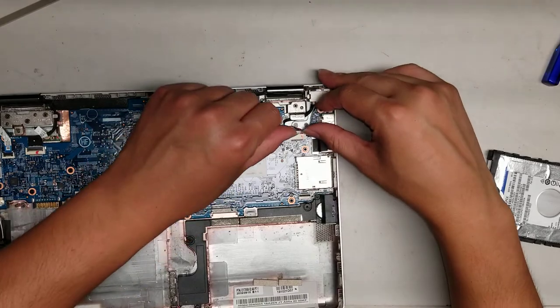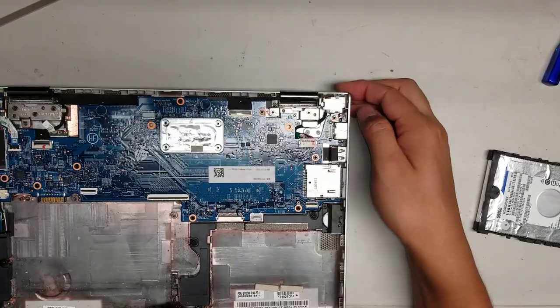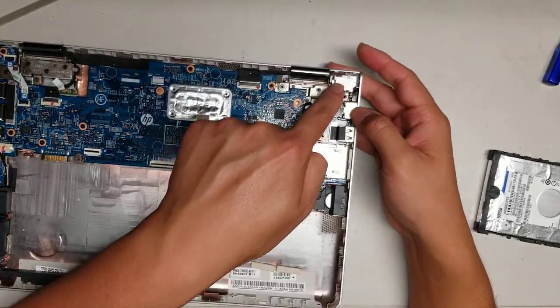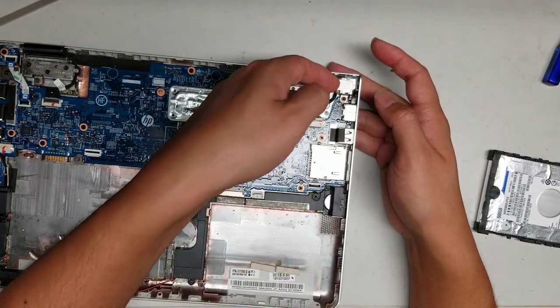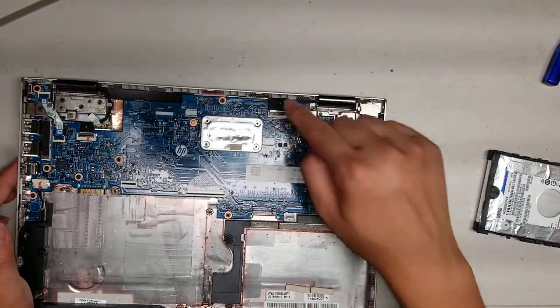You've got the DC jack here — same thing with this connector, just wiggle it and it pops out. If you need to replace that, you have to remove the whole motherboard again because they put this metal piece on top. You might be able to get away with removing a few of these screws and hopefully it'll lift up. And here's the LCD connector.